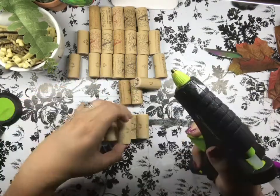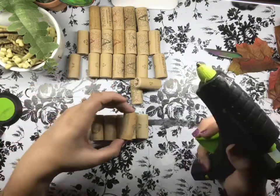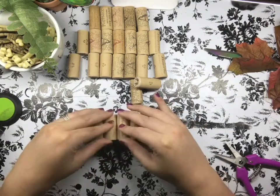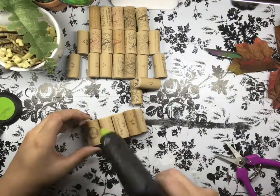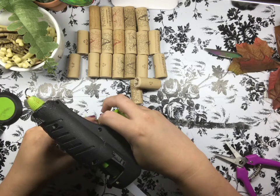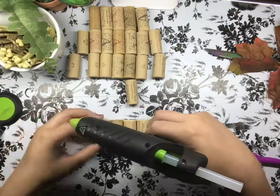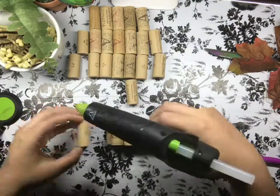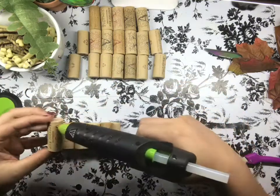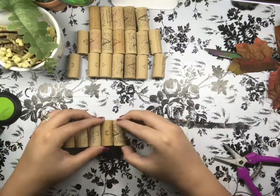As you see here, all I'm doing is hot gluing these corks down. I did lay them out first as far as how many I was going to need — this is just based off the photo I saw on Pinterest, but you could make these any size you would prefer. I basically just started off with a row of five and then went up to a row of seven, and then I believe eight.